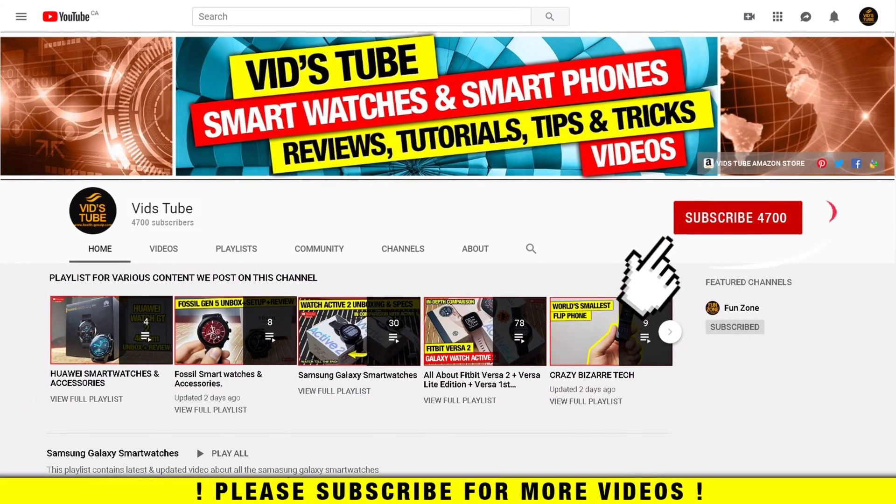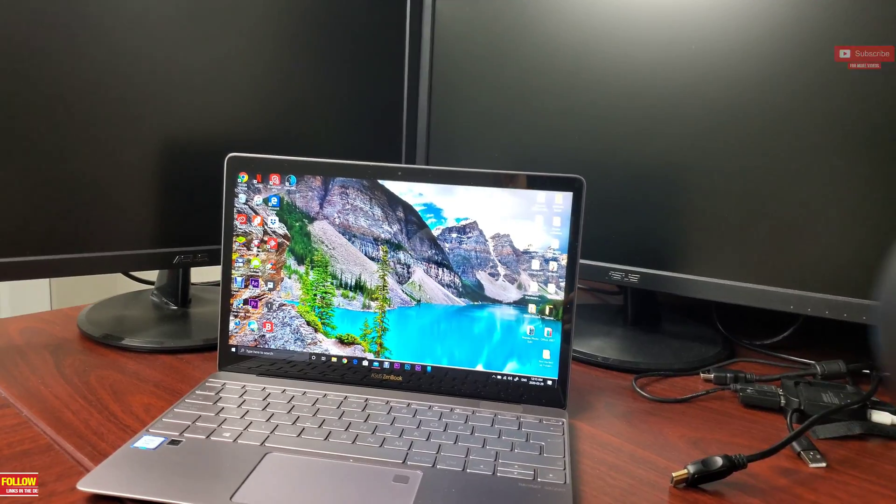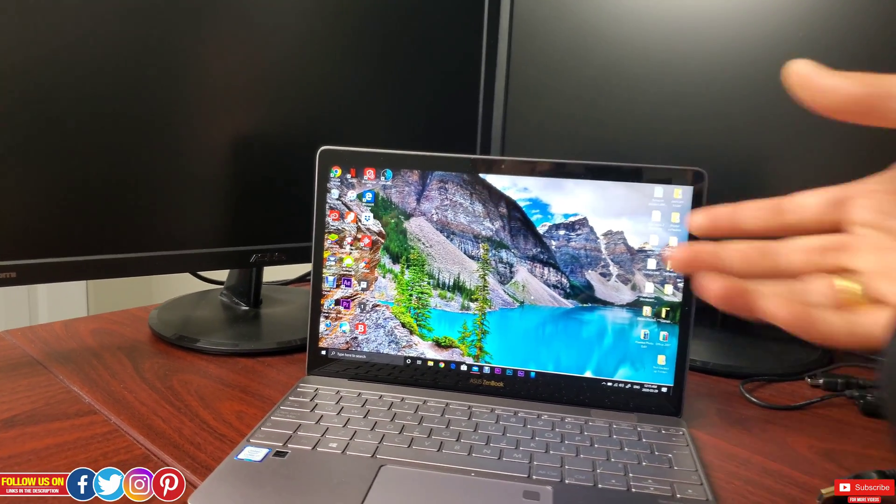If you're new to our channel, please consider subscribing as we do regular videos for various smartwatches, smartphones, tech tutorials like this one, and much more. Also check out our playlist tab to find categorized videos for the various content we post.